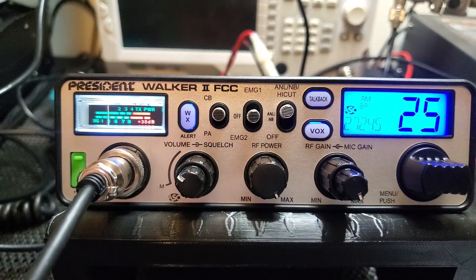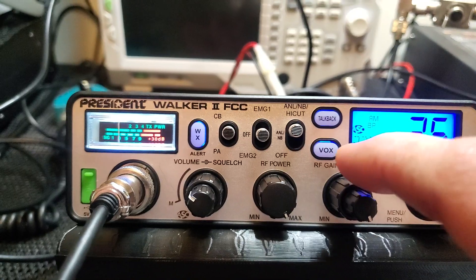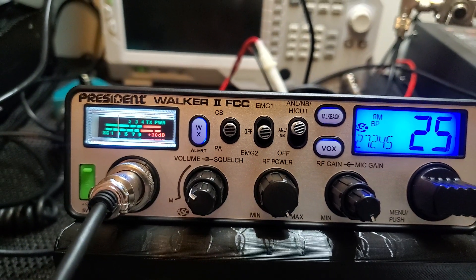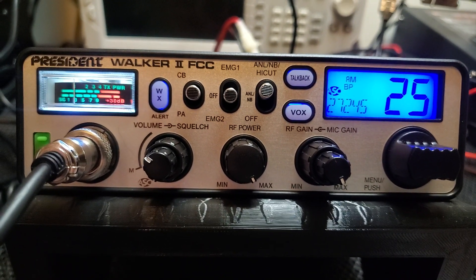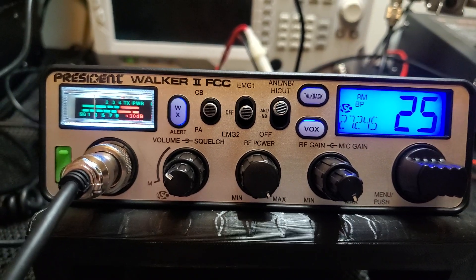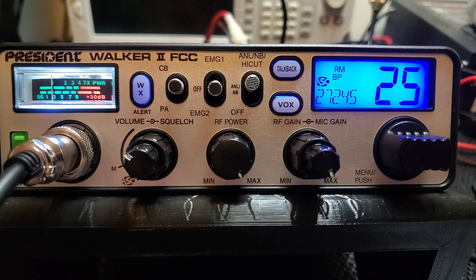They could get rid of the VOX and put a mode switch there — they're going to have to do something if they make this an AM/FM radio, because right now it's just AM so there's no need for a mode switch. I would assume eventually they're going to do something. The Richard has the mode switch in a different spot, but that's a 10-meter. Personally I like weather — I like to know what's going on and stay prepared and alert. The weather feature really helps. Yeah, you have cell phones, but this gives you an instantaneous broadcast right there while you're driving down the road. If the alert is on, it's going to pick it up. That's my thought on the President Walker 2.